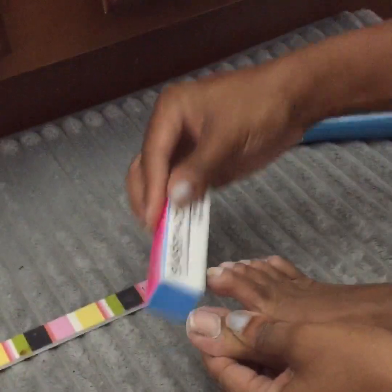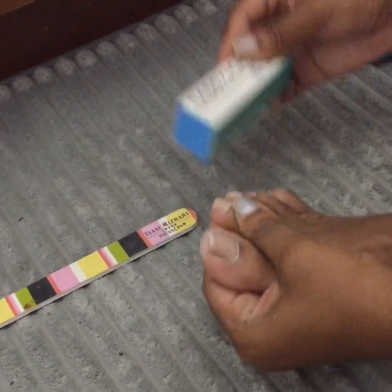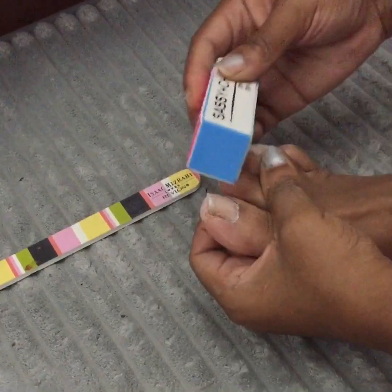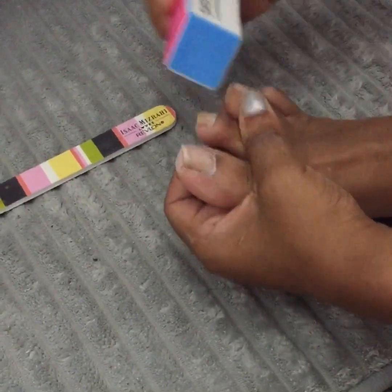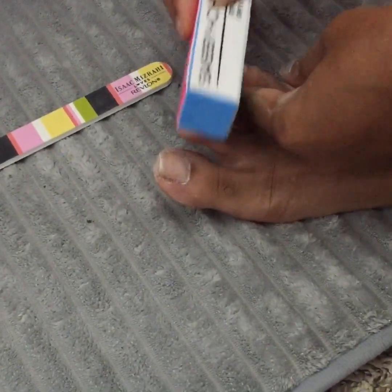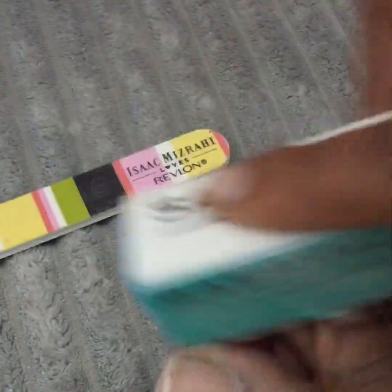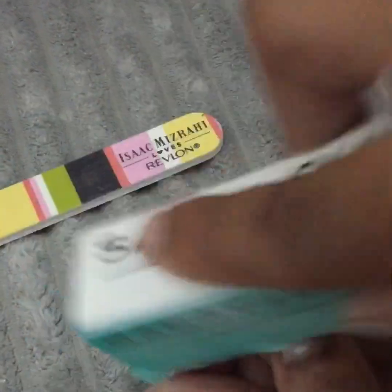Next you'll go ahead and use your four-way block. The first step is to shape — I already shaped it with the other file but I'm just going to go over it one more time to make sure I have my toenails as straight as possible. Next, step two is the smooth side, so you'll just go ahead and smooth over each toe just like so.